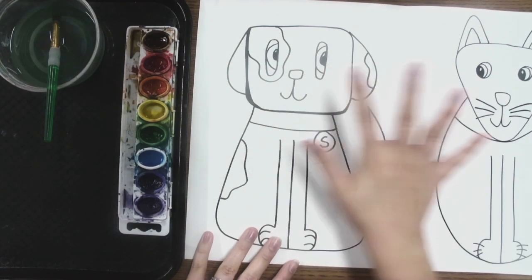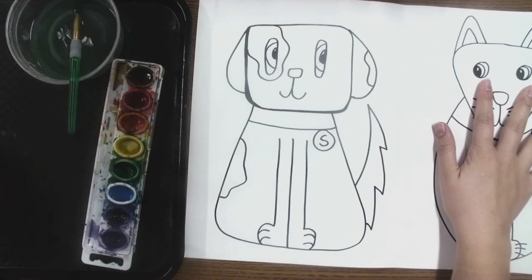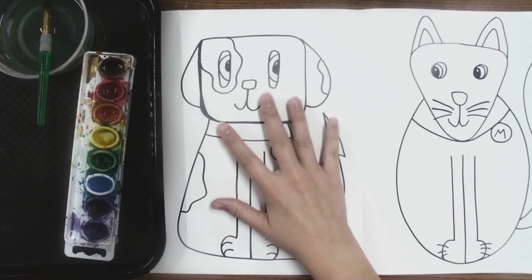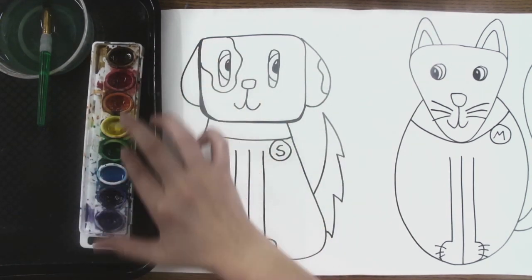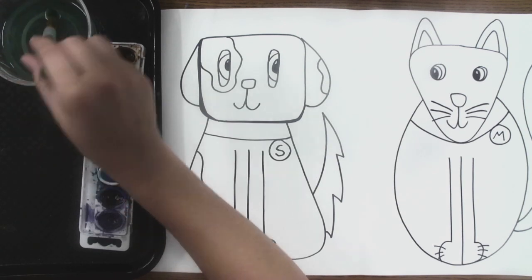It's time to paint our hot dog and our cool cat. To do that, we are using watercolor paint. Watercolor paint is just like it sounds — it needs water. It looks like this. It comes as these hard cakes, but you can see which color is which. You'll also get a cup of water and a paintbrush.